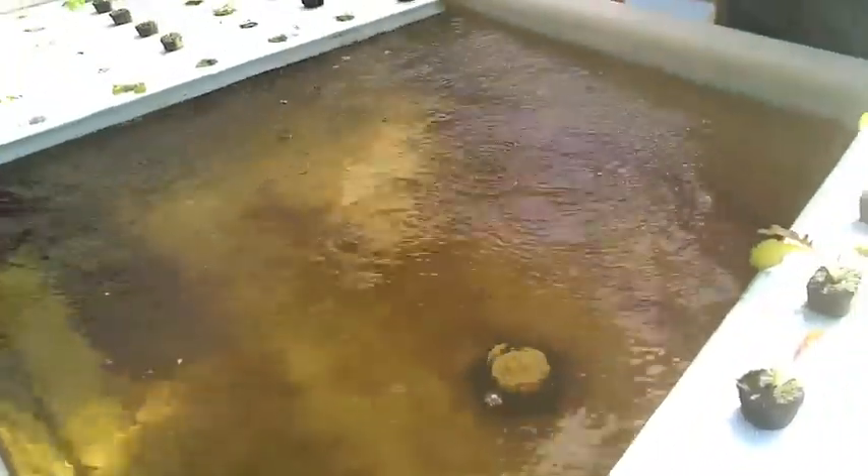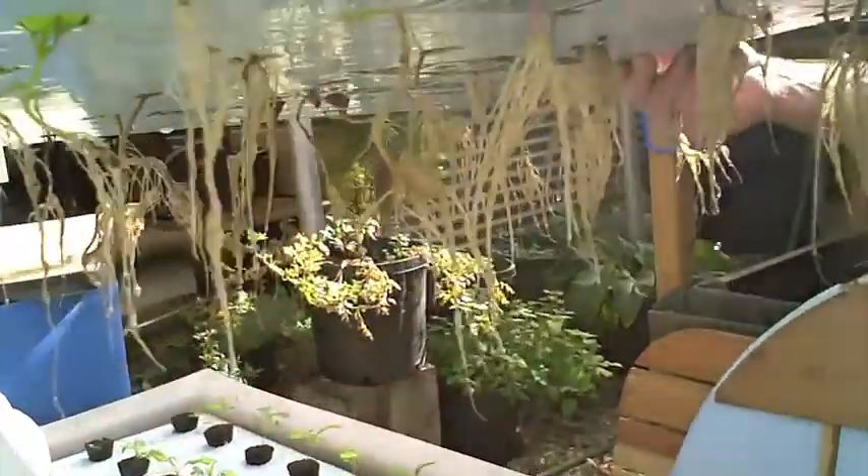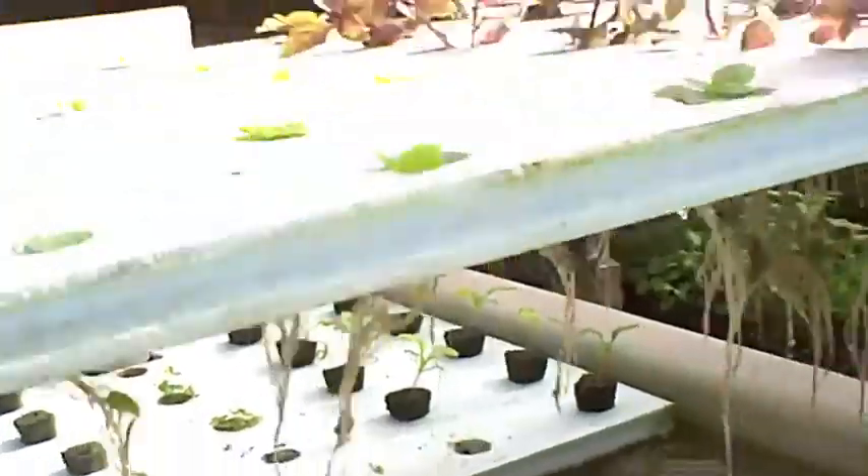And so in that process, these little cuttings we put in about 10 days ago — these Thai basil cuttings — and now this is just all the root growth that we have in just 10 days, from straight cuttings of a basil plant. That's awfully quickly.